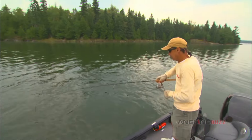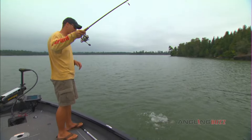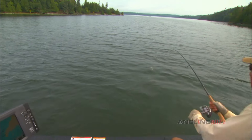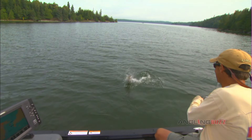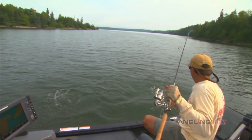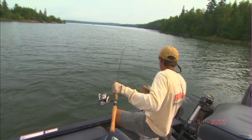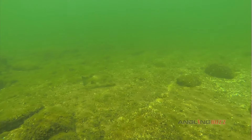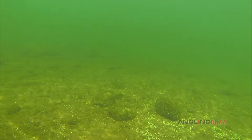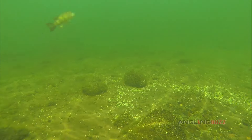Smallmouth bass often have a reputation for being ferocious feeders, lashing out at baits like a school of hungry piranha. That can be the case when the water is extremely cool or extremely warm. But what about the time in between? Believe it or not, sometimes smallies can be very selective in their feeding habits, biting as light as a feather and being tougher than a stubborn mule.